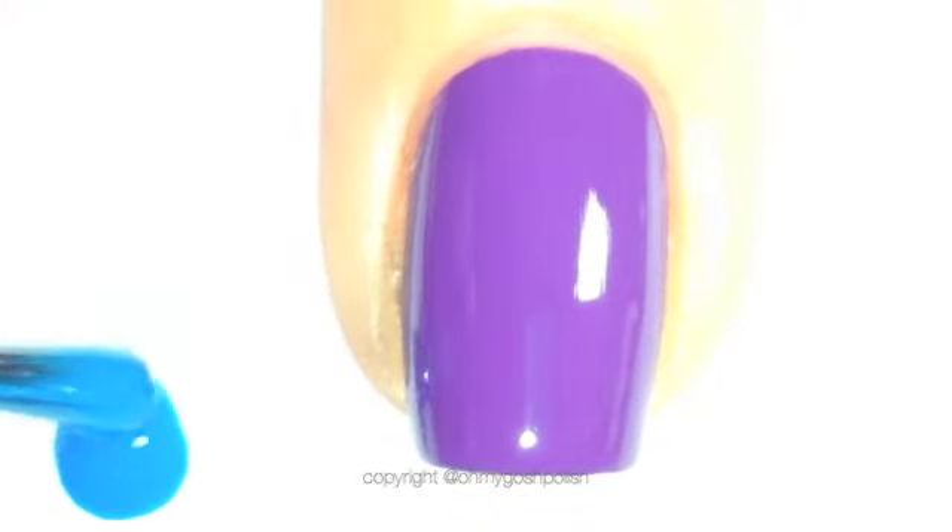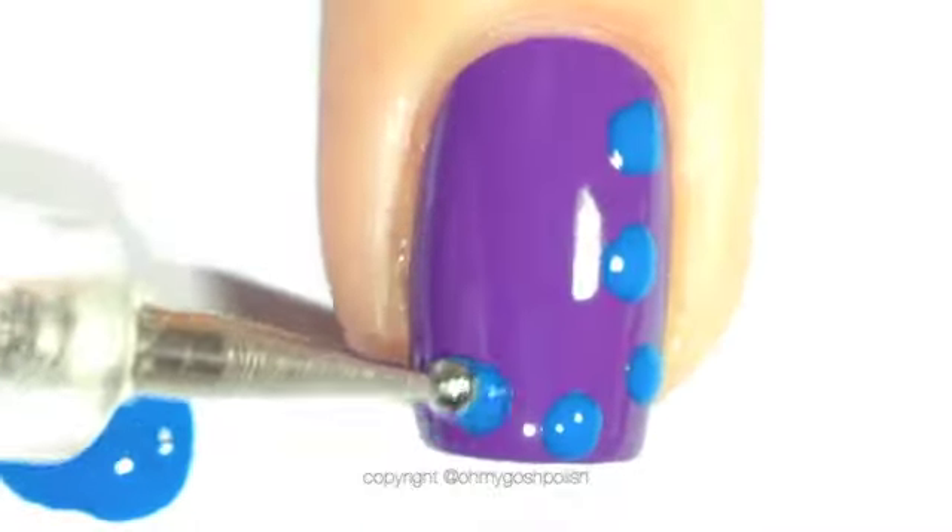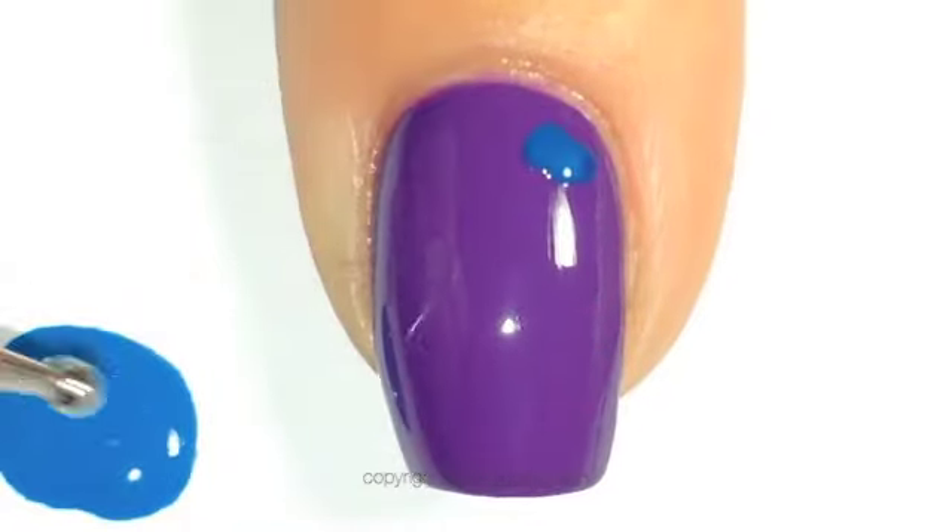Once your base colour is dry, to create your leopard print all you need to do is come in with a dotting type tool and create splotches on your nail in whatever pattern you would like.